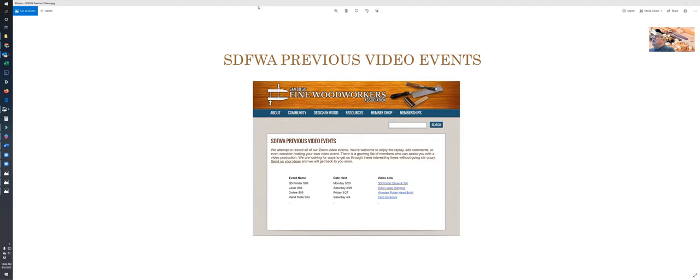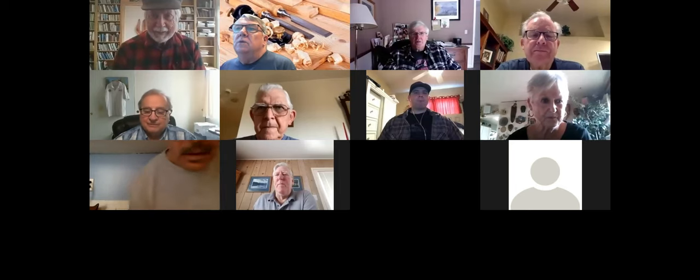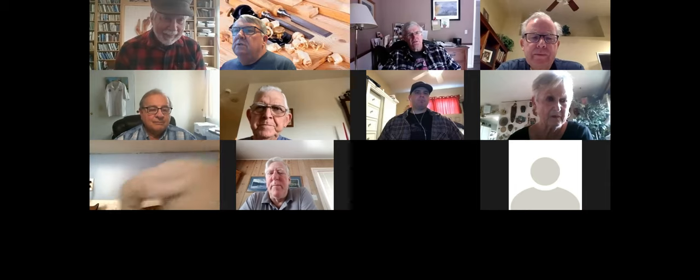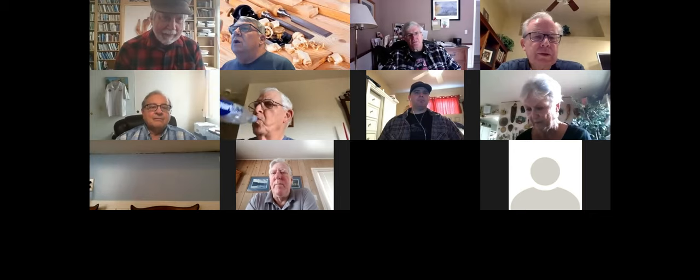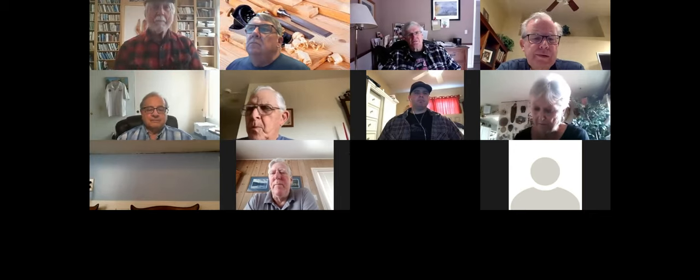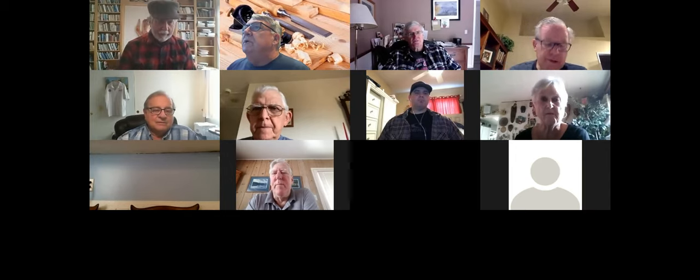I'm sorry — didn't mean to do that just yet. One last thing I want to talk to you guys about, if I can fix the share screen. Can you guys all see my screen? It says 'zoom controls' and all that stuff.